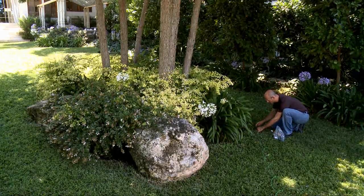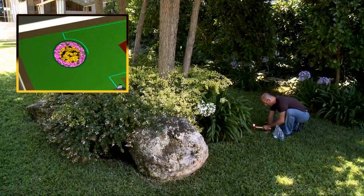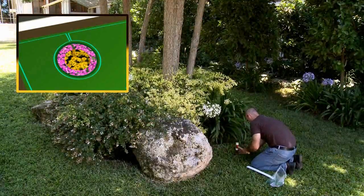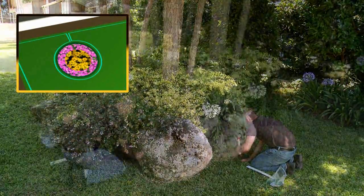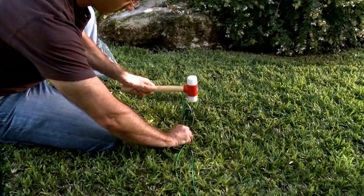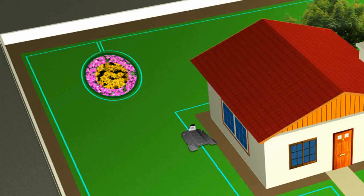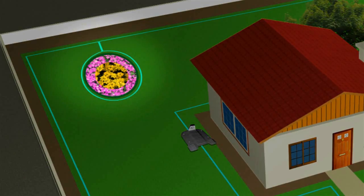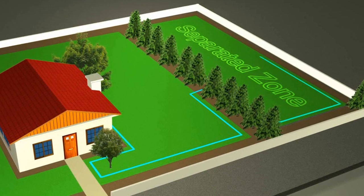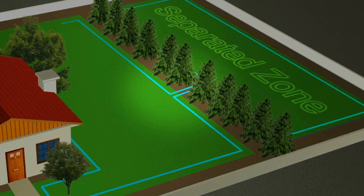When the edges of obstacles are too low or too soft to be detected by RoboMow's bumpers, use the perimeter wire to create a perimeter island around the obstacle. Both wires leading to the perimeter island should be parallel and touching. Apply the same method for flower beds, young trees and ponds. If you are setting a separated zone, the wires leading to the separated zone should be parallel and touching.